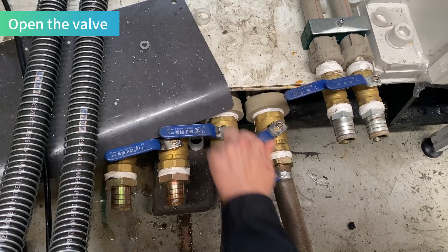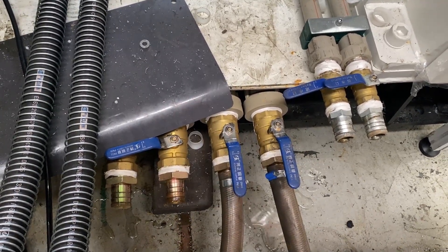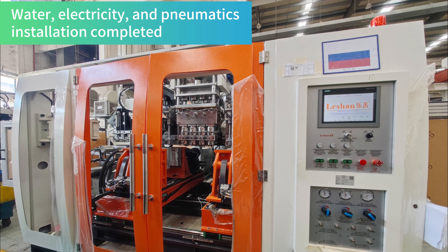Open the valve. Water, electricity, and pneumatics installation completed.